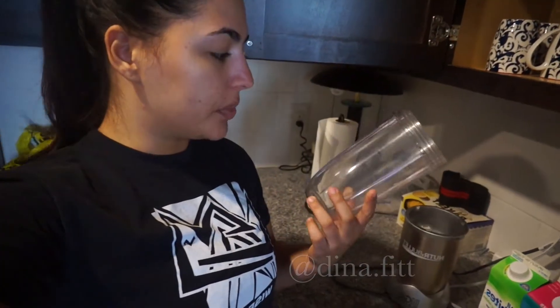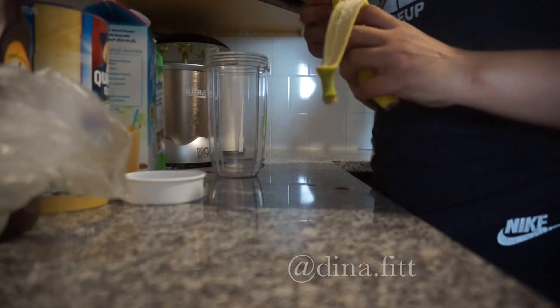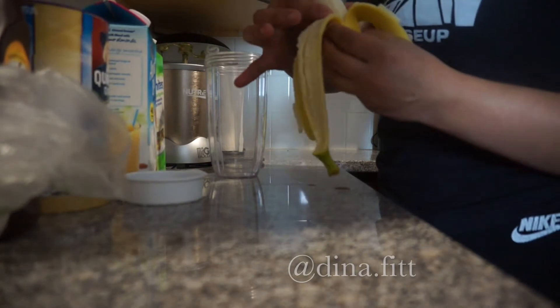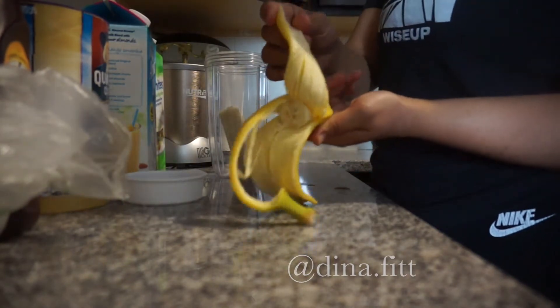Now that you know what you need, let's actually make the chocolate banana waffles. I have a Nutribullet — I'm gonna put everything in here after measuring it out and blend it. If you don't have one, you can use a regular blender. You're gonna need half a banana, or maybe three-quarters since last time I made it it wasn't thick enough.